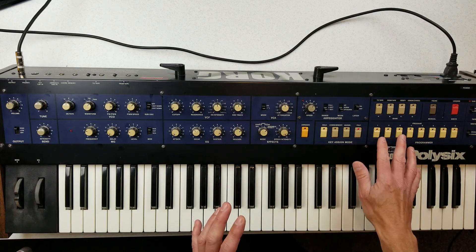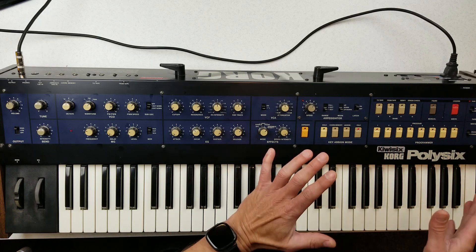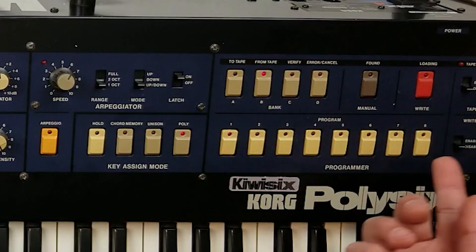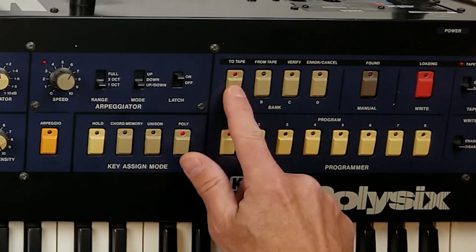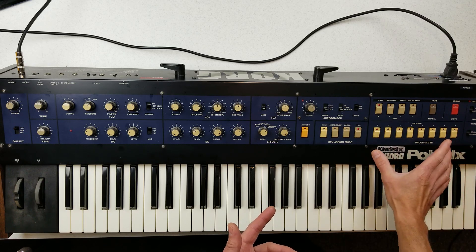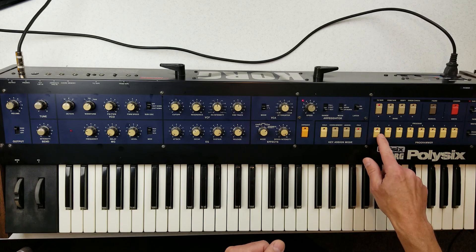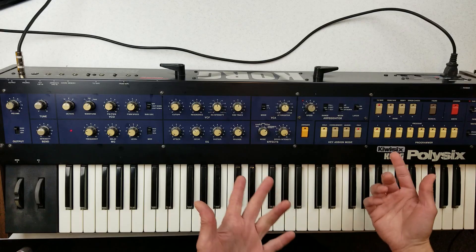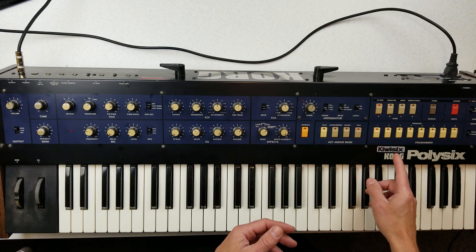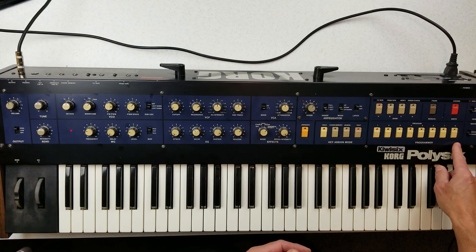The original Poly 6 had 32 storage slots for patches in four banks of eight. The new Kiwi 6 has 512. Each of the banks has two separate sub-banks — so pressing bank A once puts you on bank A1, and pressing it again puts you on bank A2. Each of those has 64 patches associated with it. The entire A1 bank has the original Korg Poly 6 factory patches loaded in there.